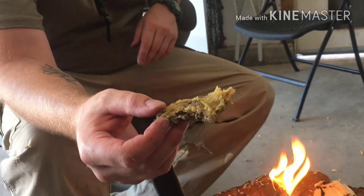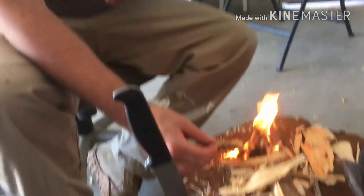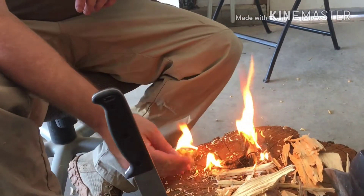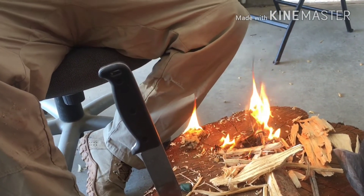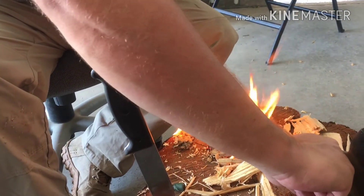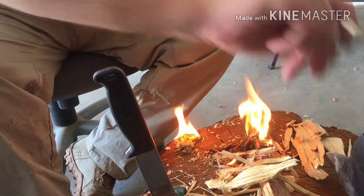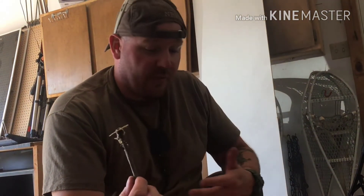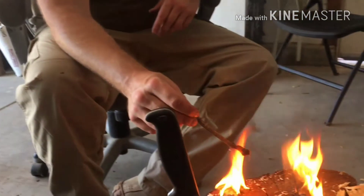Here is the dried solidified stuff we took out — let's see what it does. Okay, that didn't take long at all, and it's just going to theoretically keep burning. Here is the wet stuff. I'll never tell you that the wet stuff is good as a fire accelerant — I do know it's good for glue. If we took the charcoal from this with a fibrous material and mixed it, it would make a really good pine pitch glue. But I'm just curious to see how it burns.